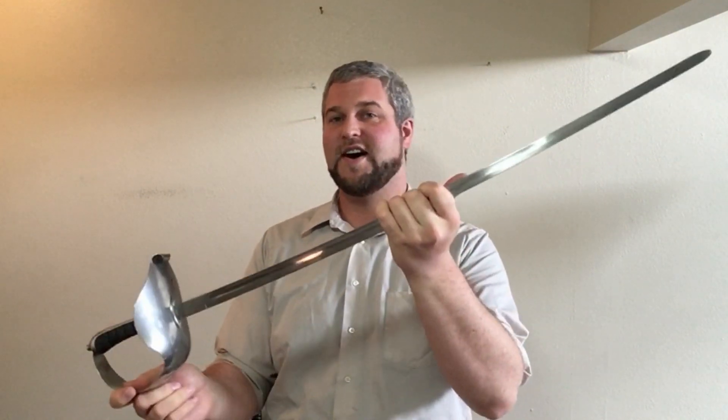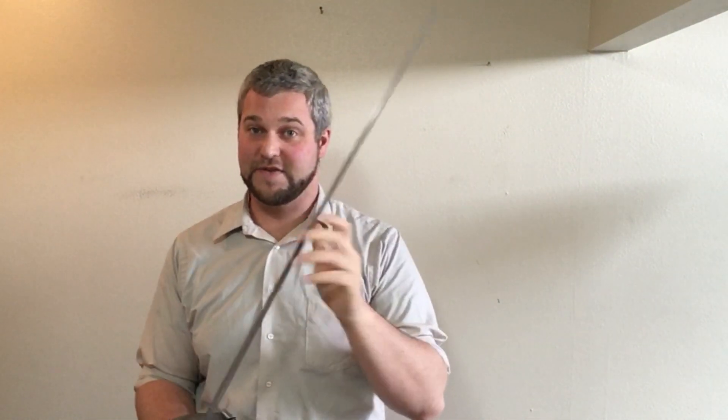Hey guys, Jerry Berg, LaPorte Historian here, and I am giving you a new HEMA product review video — that is of this right here, the Hanwei Hutton saber for sparring.